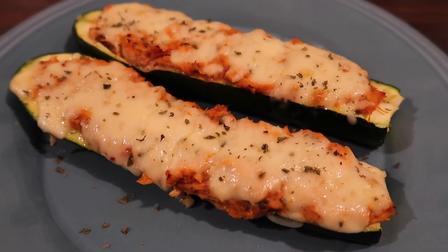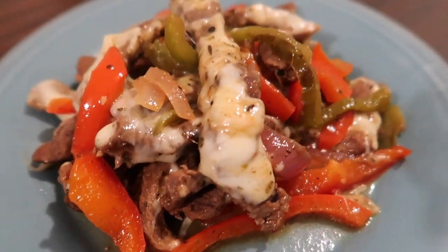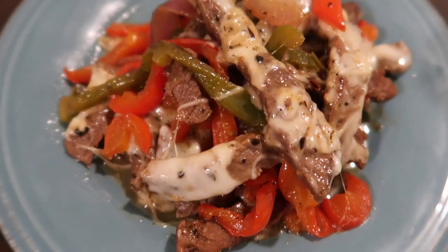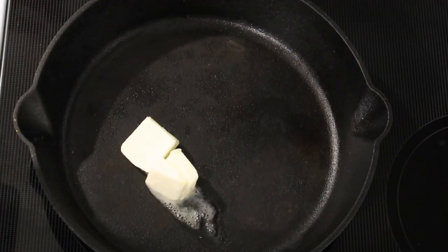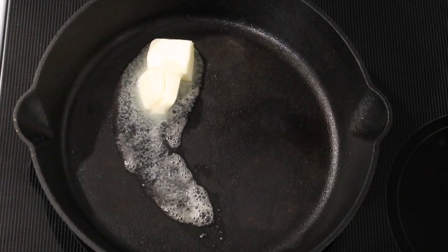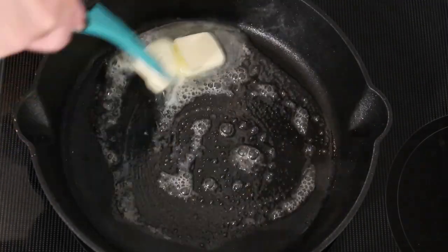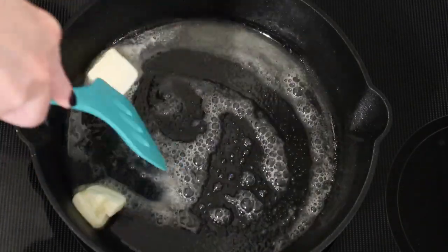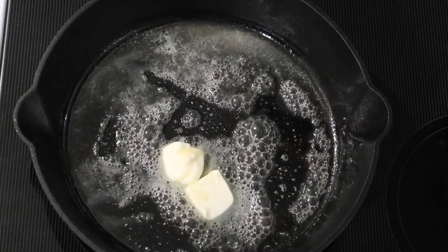Next up, I made a cast-iron skillet keto Philly cheesesteak skillet dinner — a recipe from Eating on a Dime. This was so good and I followed her recipe almost to a tee. I use a cast-iron skillet I bought on Amazon during the holidays — I'll link it below along with the silicone knit handle cover I keep on it to avoid burns.